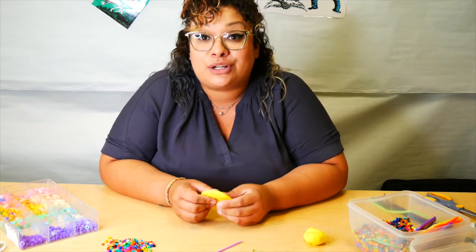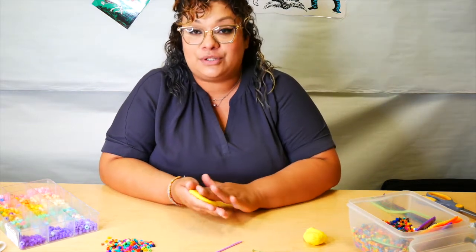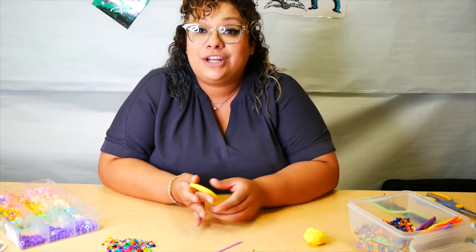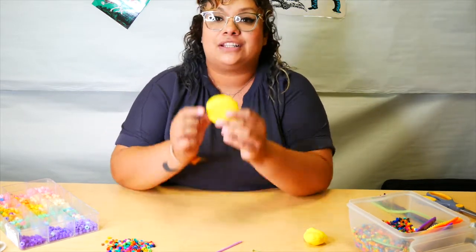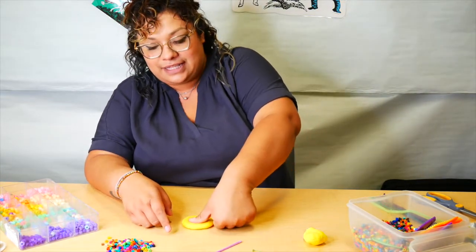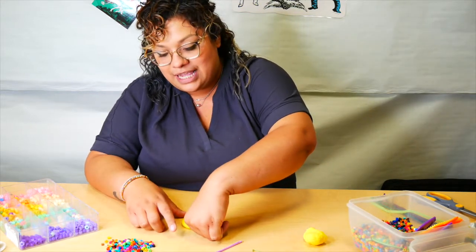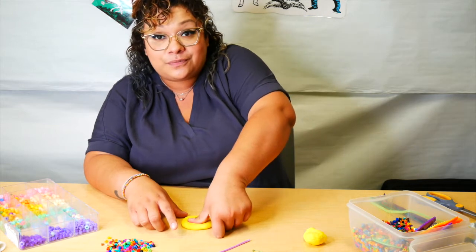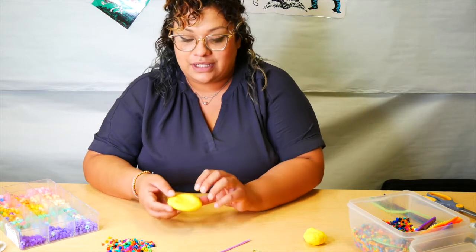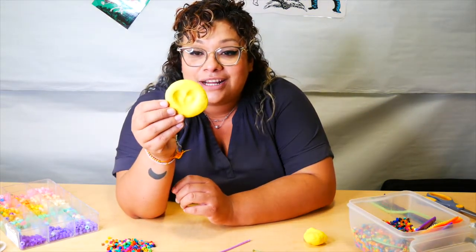Here's something cool you can do — you can put your thumbprints in these. I'm going to show you how to make thumbprints in the shape of a heart, so your mom can wear your heart everywhere. Flatten it out, push your thumb in right there, then turn your finger a little bit more into the shape of a heart. Don't worry if you can't do it on your own — you can ask your parent or sibling to help.